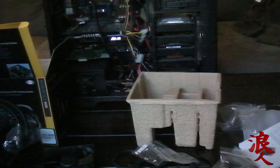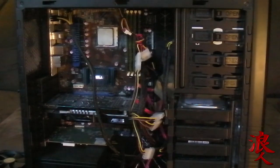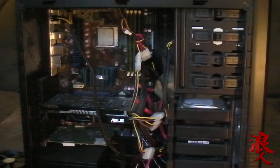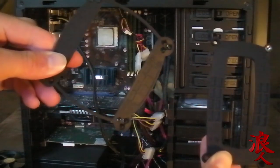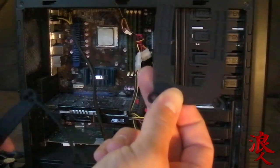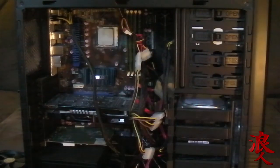Alright guys, we'll stop this and we'll come back. Okay guys, so the instructions say to prepare the back plate. It comes with two different back plates — this one and this one. My motherboard is going to use this one. I'm running an Asus AMD M4N72E motherboard.